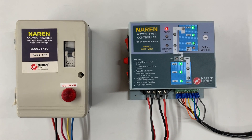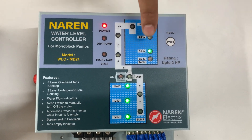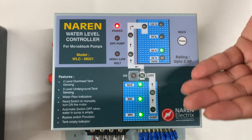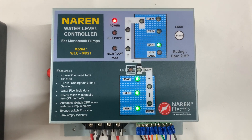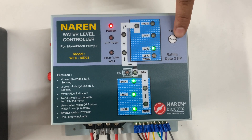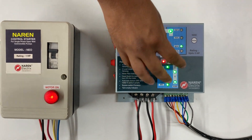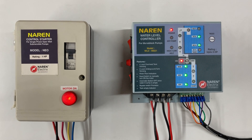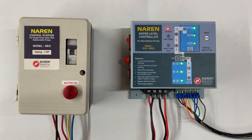We will also look at the importance of the need button. For example, if the overhead tank is half full and you want to fill it up — normally the controller only switches on when the level drops below 50% — but if you know there won't be power for a few hours or guests are arriving, you can press the need button. Pressing it will manually switch on the motor provided water is available, and whenever the tank fills up, the motor automatically switches off. This is a semi-automatic operation.